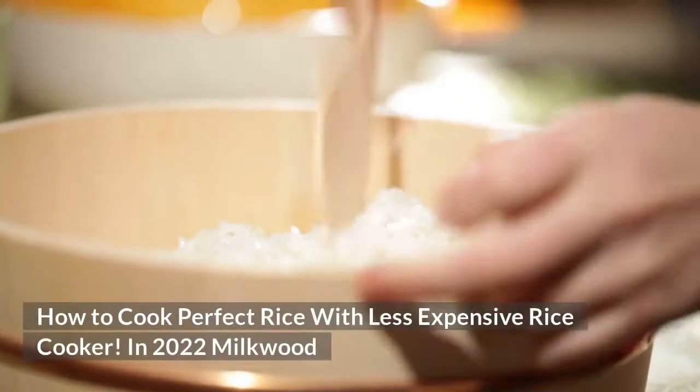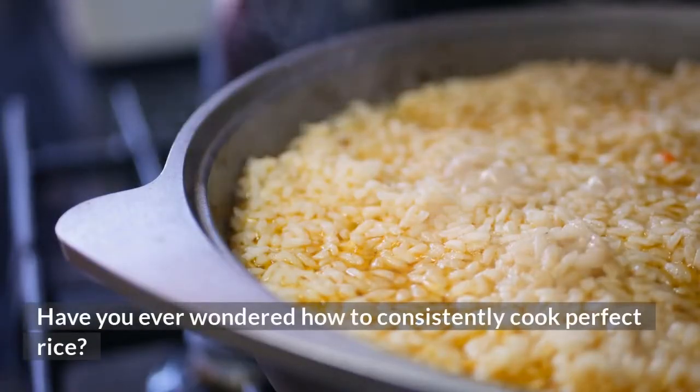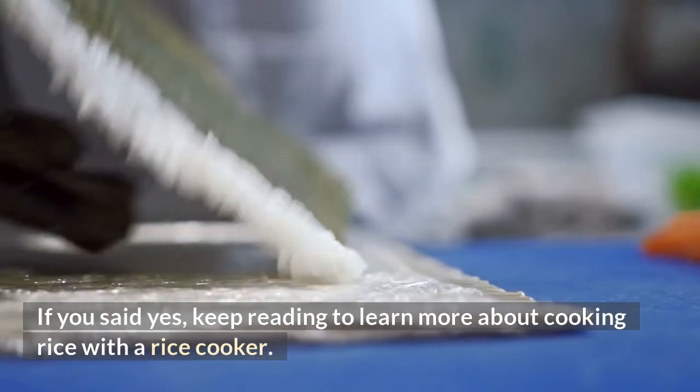How to Cook Perfect Rice with a Less Expensive Rice Cooker. Have you ever wondered how to consistently cook perfect rice? Looking for a less expensive rice cooker? If you said yes, keep reading to learn more about cooking rice with a rice cooker.